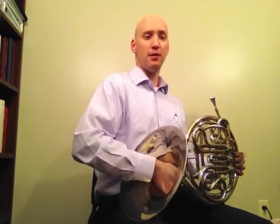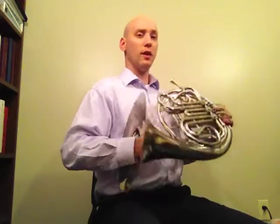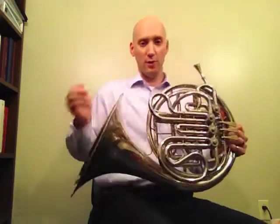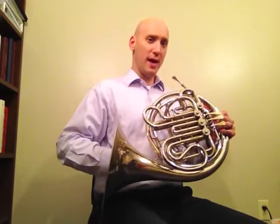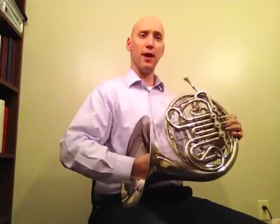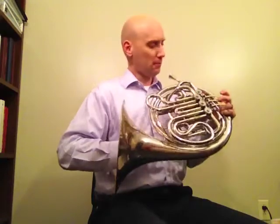That is a stopped G in the staff. Now, when we play stopped horn, the only change to the pitch is that it goes up by a half step, because what we're doing is basically cutting off the last portion of the bell. So it's going to make the pitch go up a half step. So what we need to do is finger a half step lower. If I play a written G, but now if I stop that note, it goes up by a half step.